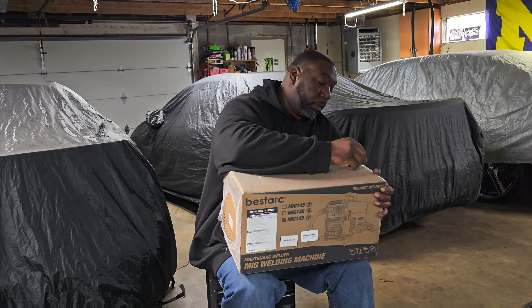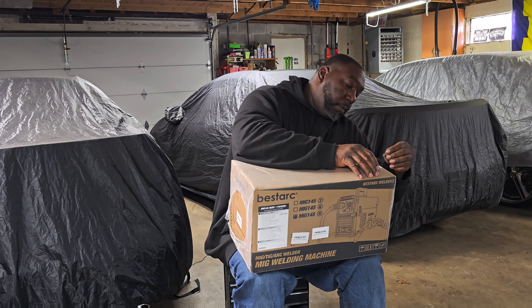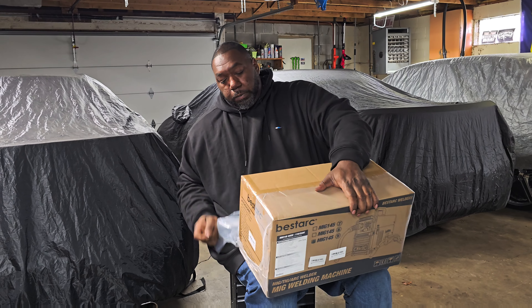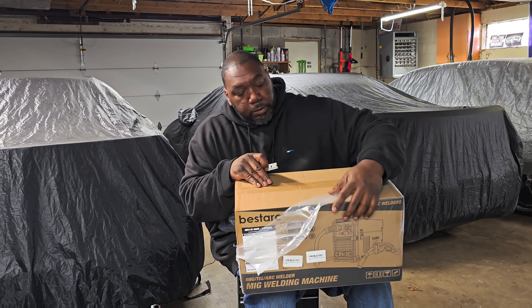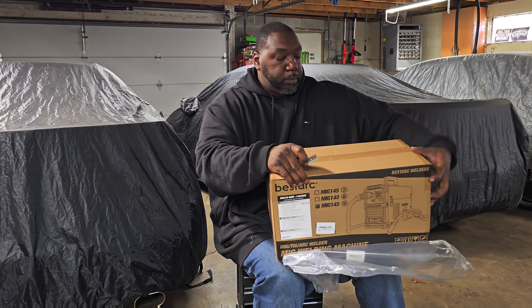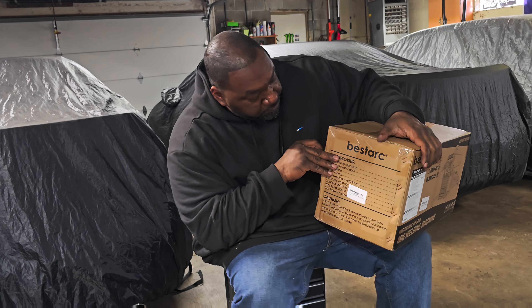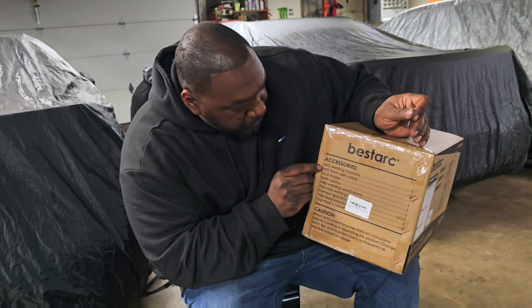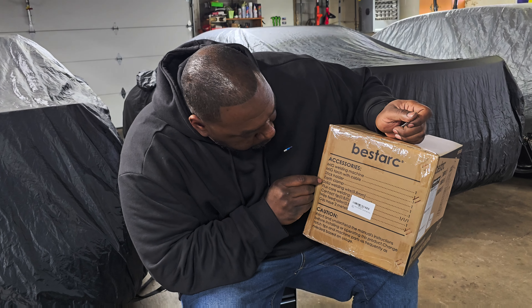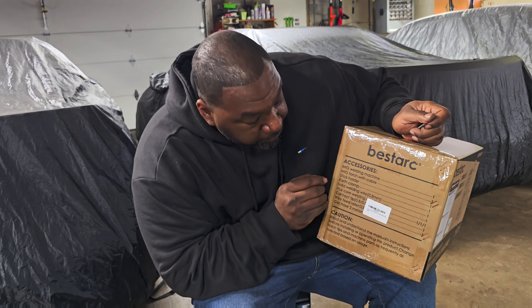So we're going to unbox it. I'm going to check out the presentation. Before we open, we'll go over what's on the side of the box. It says the accessories come with the MIG welding machine, the MIG torch with cable, stick holder, earth clamps, solid welding wire — .8mm.